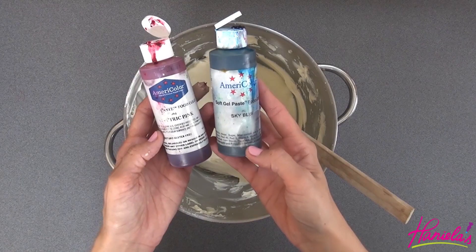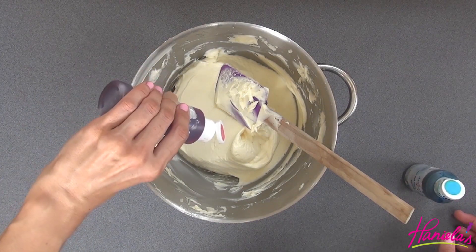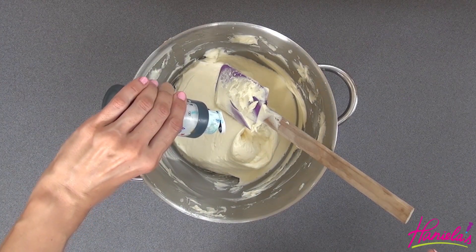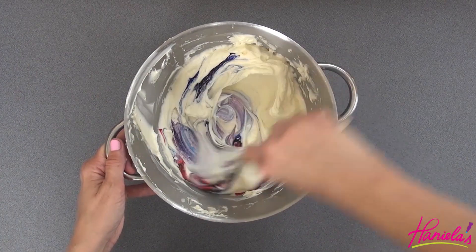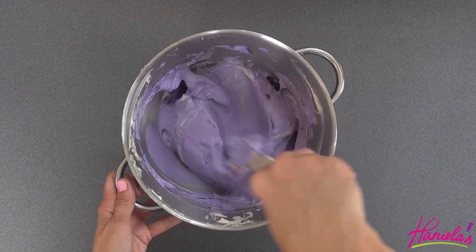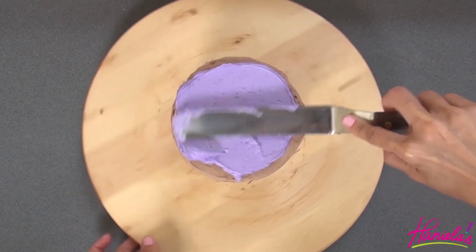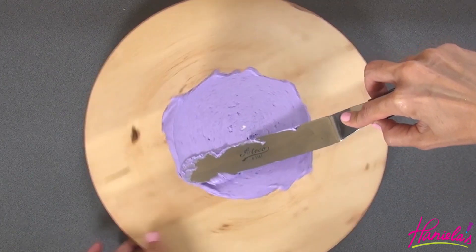While that's chilling we can make the purple buttercream. Because I have a really hard time finding really good purple food coloring, I am going to use electric pink and sky blue food coloring to get a really nice shade of purple. And now we're just going to ice the whole cake with this pretty purple buttercream.